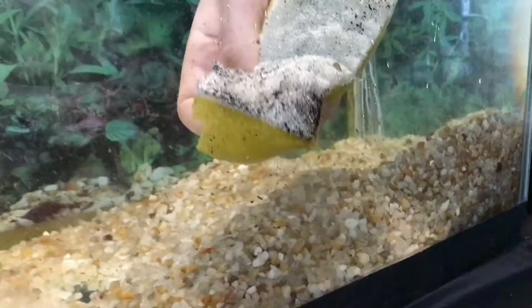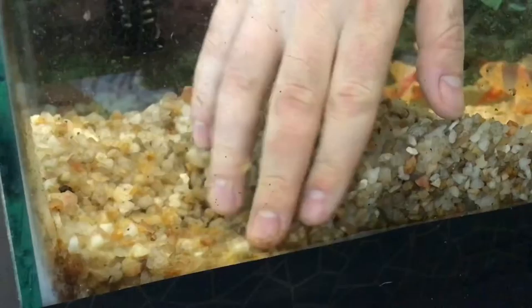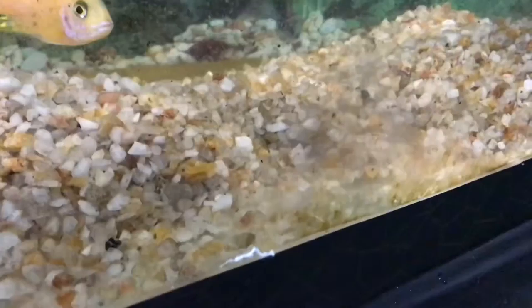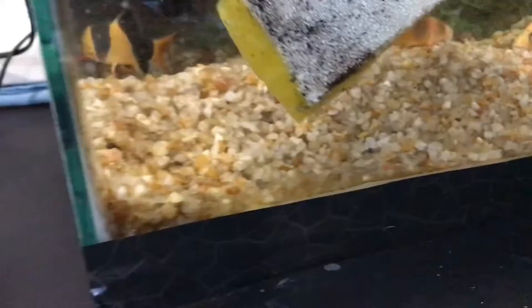After removing some of the water, we have to start stirring. Remove all the dirt from the glass. You can see here how dirty the gravel works — scrub nicely.